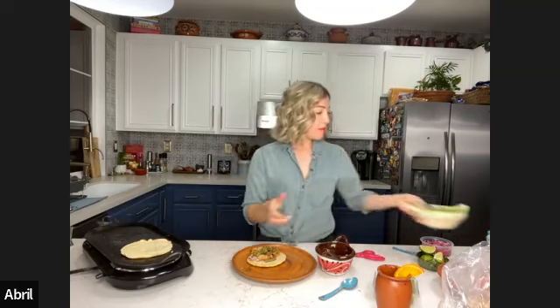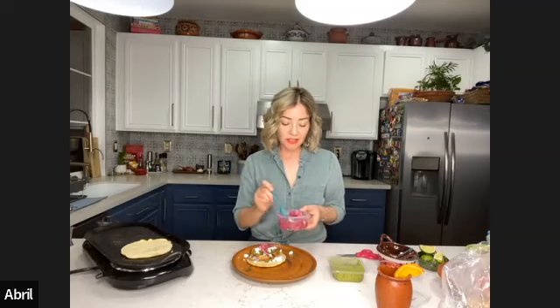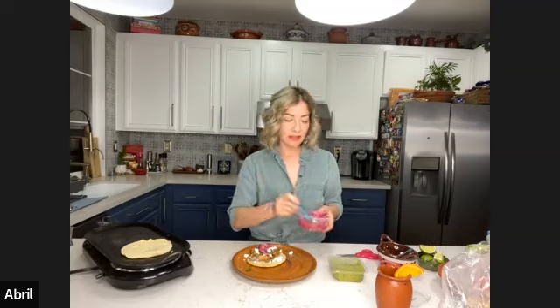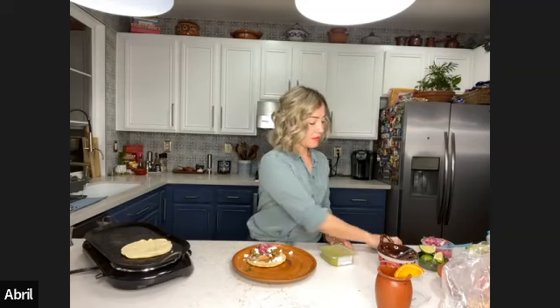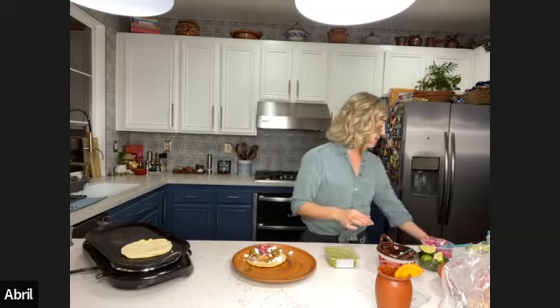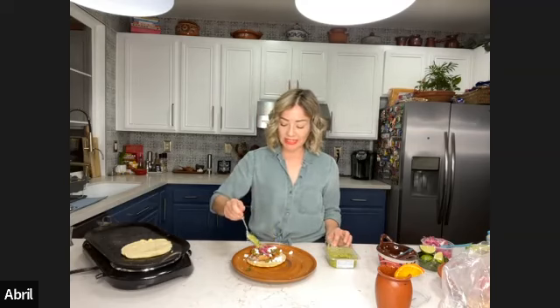First I'm going to add the nopales — that's another main ingredient. It won't be the same if you don't add the nopales. Then I'm going to add the cheese — this is also a must. It's almost like a sope, but in a taco, in a tortilla. And then I'm going to add some of the pickled onions. These onions are the best — I love them so much.